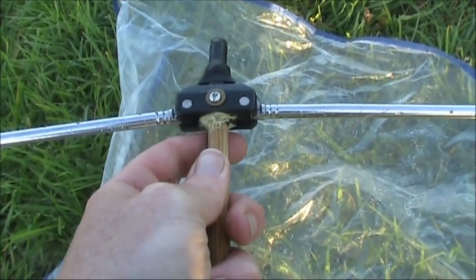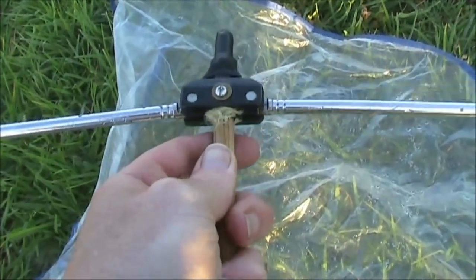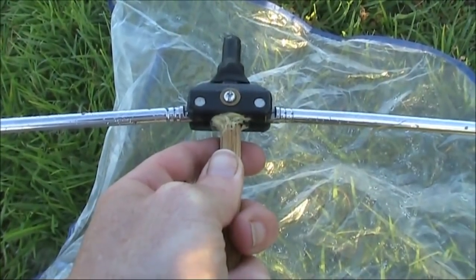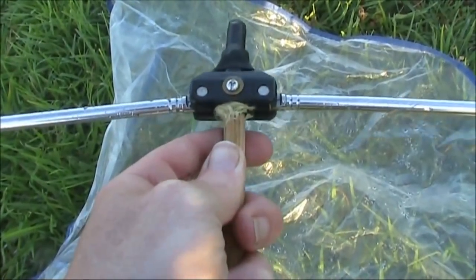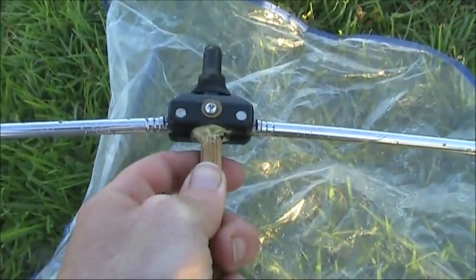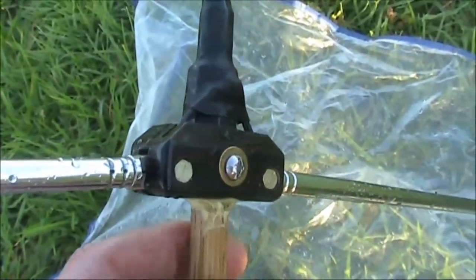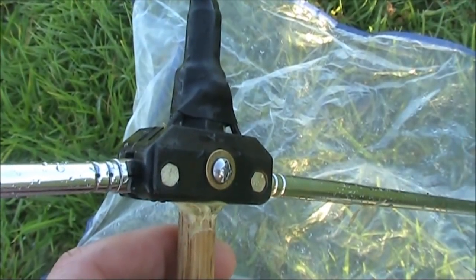Because these antennas are telescopic, this beam has a wide frequency range. For instance, you could use it for FM broadcast or aircraft band reception as well as the amateur 2 meter band. And if you're in North America you could easily use it on 220 megahertz.